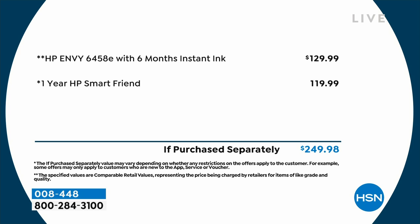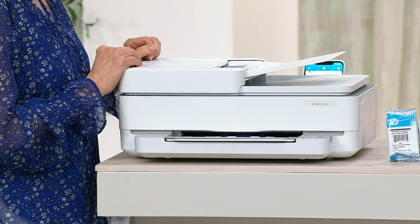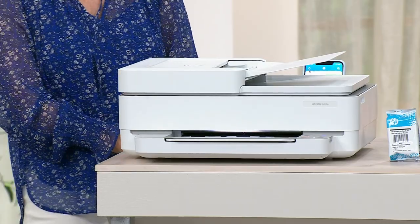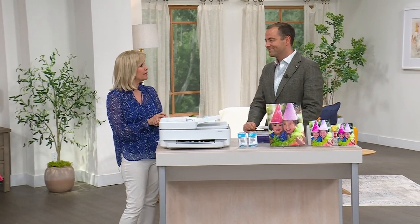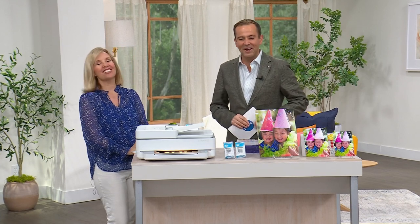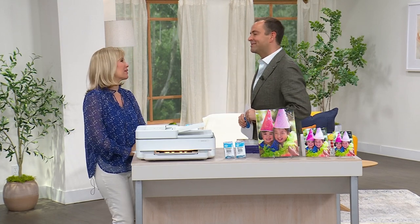Never before has that been offered as part of a Today's Special — and we are doing that tonight. You're not paying $249.98 — you get it for $99 and change. Thank you, Julie! Congratulations, everyone. I'm excited for you to get your printer — get rid of the old one, you're probably low on ink. Out with the old and in with the new.